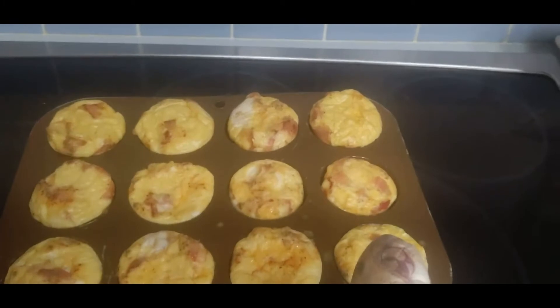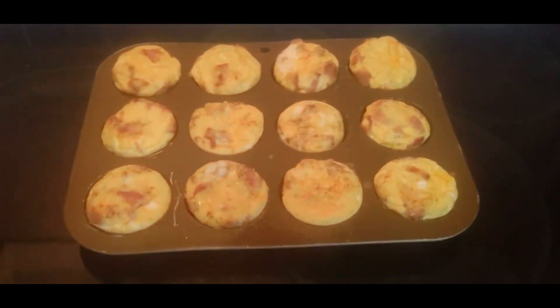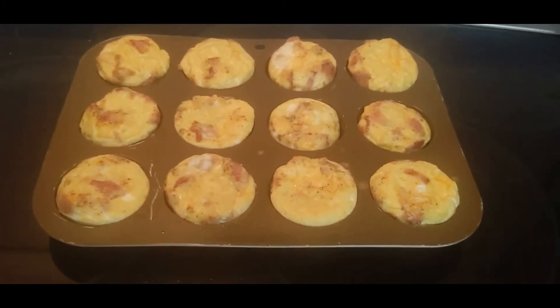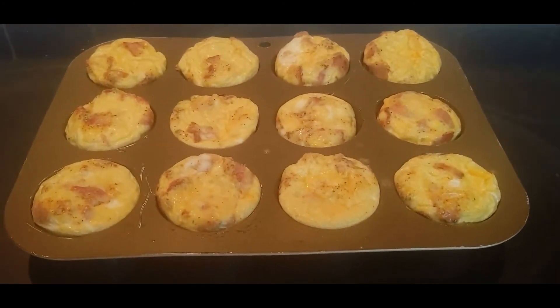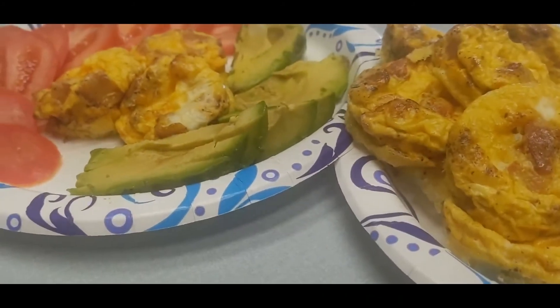Grab an oven mitt and put them on a heat-safe stovetop or countertop — I use my stove. I'm waiting for them to cool before I can dish them out onto the plates for my family. I put tomatoes and avocado with them because it makes them even more yummy. These are delicious bomelets and I can't wait for you to enjoy.